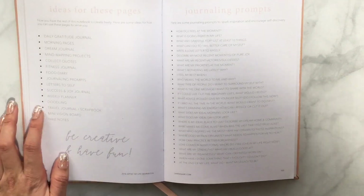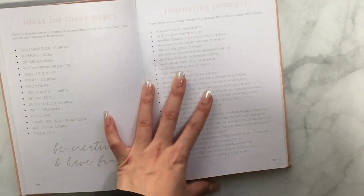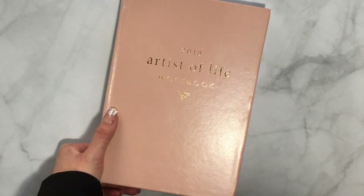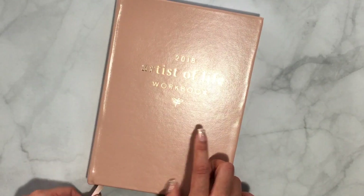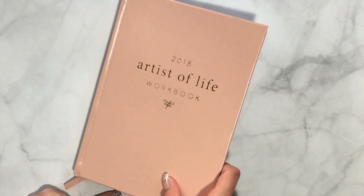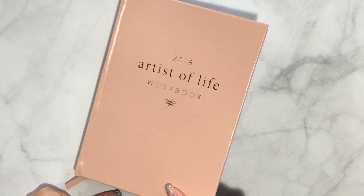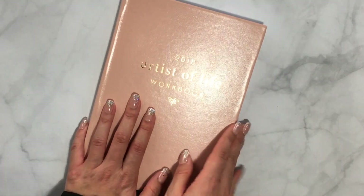I'll probably use those blank pages for a mini vision board, doodling, and practicing calligraphy. There are also journaling prompts, which I really like. That's the end of the book and the overview! If you enjoyed this and want to buy one, I'll link it below — there's also a PDF version available. Please let me know if you want to see other videos about planners or journaling. Thank you so much for watching, have a wonderful New Year, and best wishes for 2018!